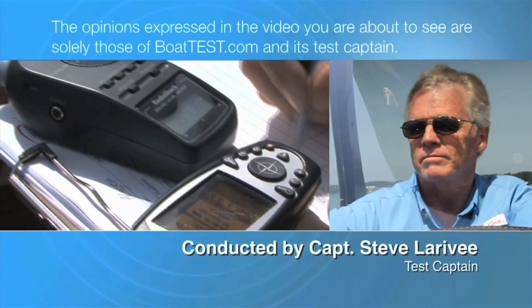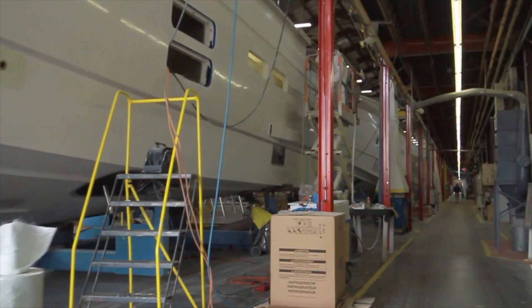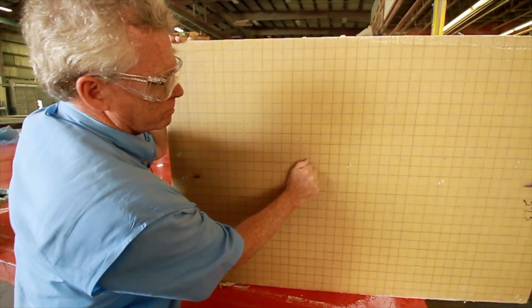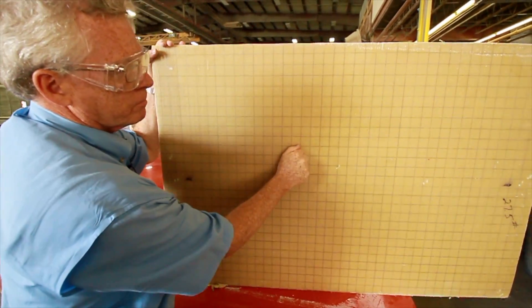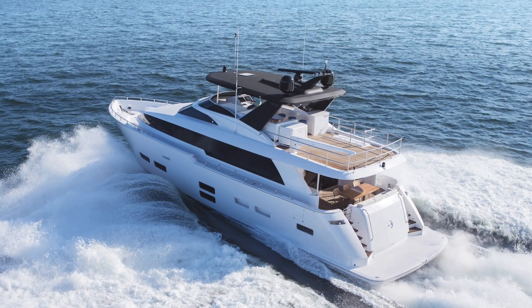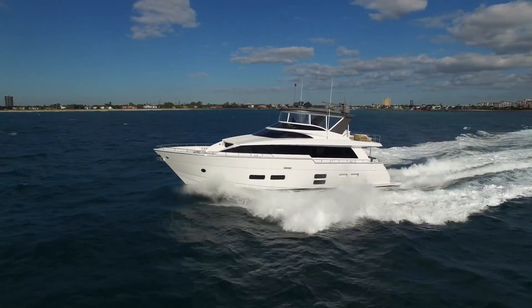The following opinions are solely those of BoatTest.com and its test captain. Hi, Captain Steve for BoatTest.com, and today we're inside the Hatteras Yachts facility. Specifically, we're going to be taking a look at the lamination process of their larger yachts. One of the distinguishing features about a Hatteras yacht is areas that you can't see as the owner, and that is the hull. So we're going to take a closer look at some of the things they're doing.